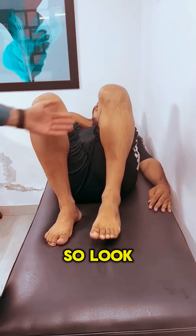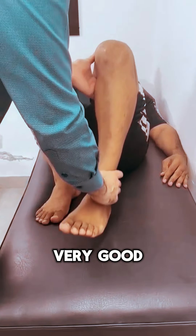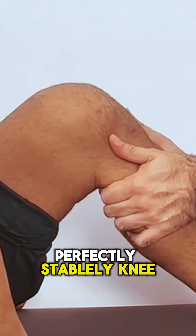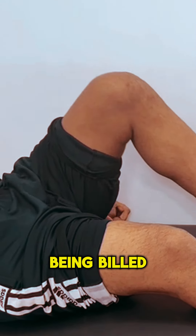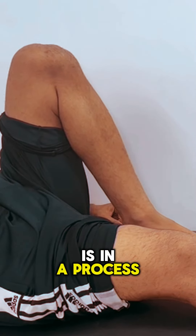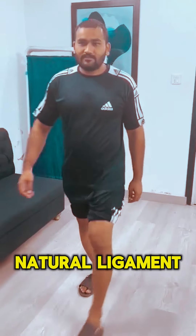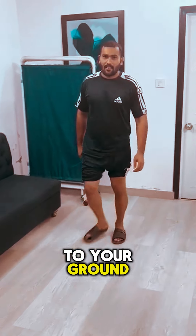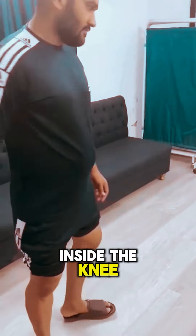Look at the range of motion — the scar is perfectly healed, very good. Look at the stability right here: perfectly stable, knee is doing perfectly fine. The quads and hamstring strengthening is being built — his quads are good. He's in the process of rehab and building the muscles in the gym. This is the advantage of saving the natural ligament: you get the natural, normal feeling knee back.